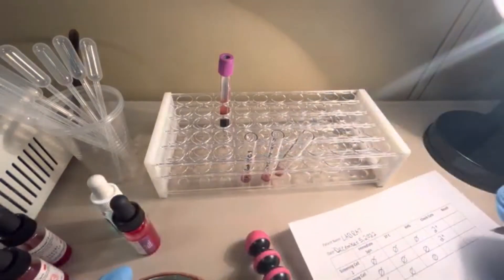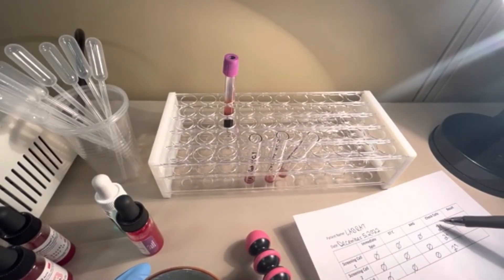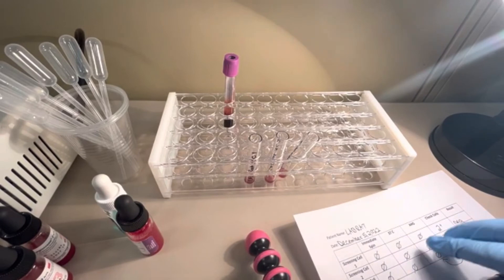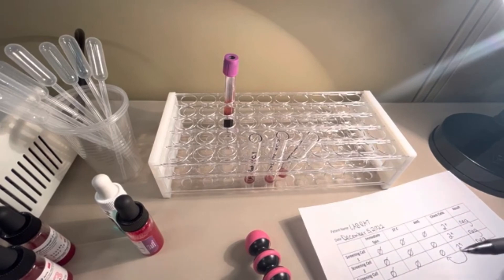Recording two-plus for all check cells. For this patient: negative at immediate spin, negative at 37°C, negative at AHG phase, and all check cells worked — so the result is a negative antibody screen. If any screening cell had been positive at any phase, that would indicate the patient has an antibody and the next step would be an antibody panel to identify the specific antibody. That covers the antibody screen procedure. If this helped, please like the video and subscribe to the channel for more educational laboratory content.